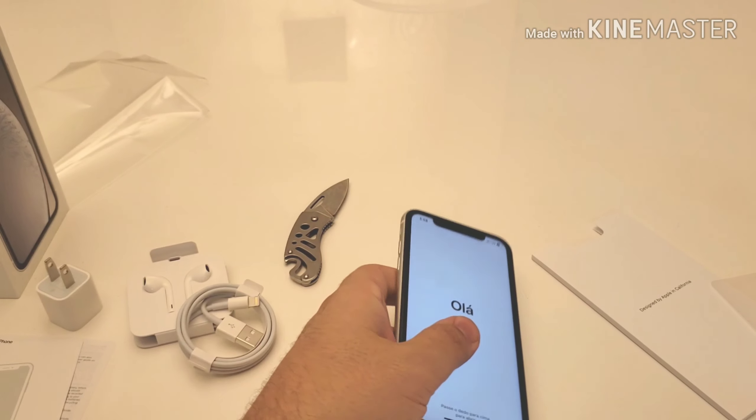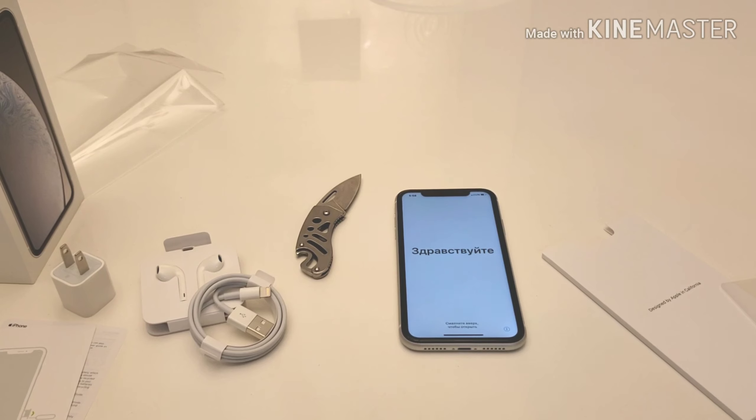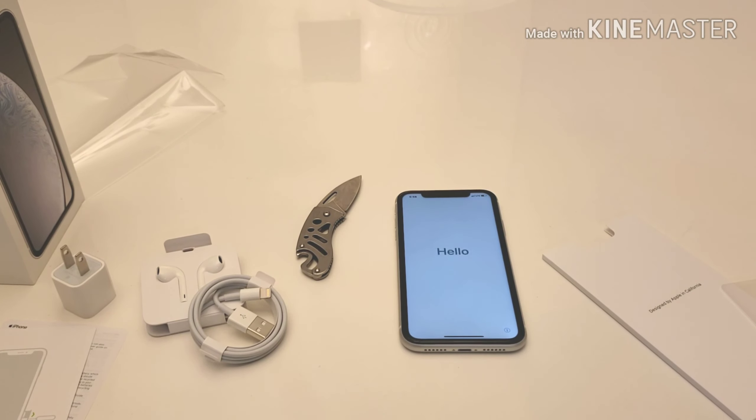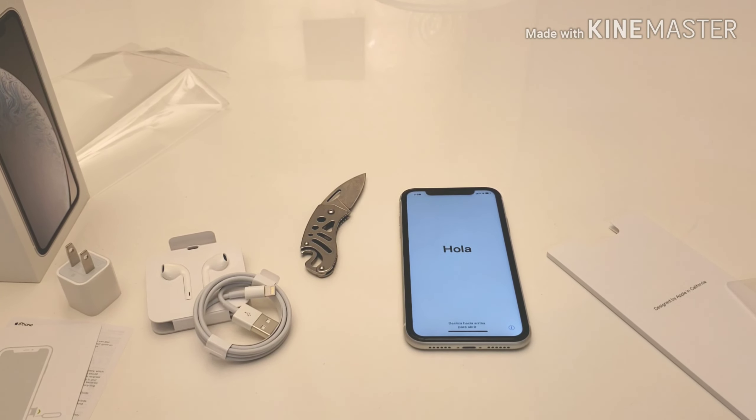That was my initial unboxing of the iPhone XR. I'll be putting this device through its paces with a full review, and I'll have that up on the channel shortly. If there's anything specific you'd like to see about this device, please leave it in the comments below, and I'll see you guys in the next video.